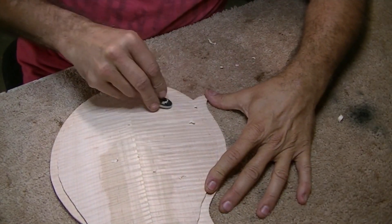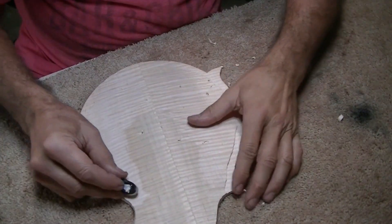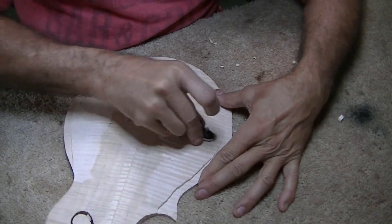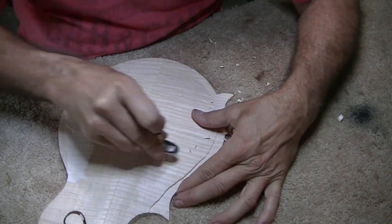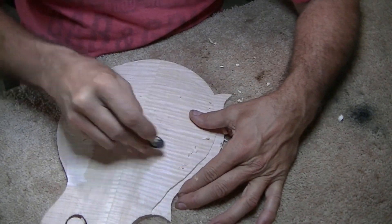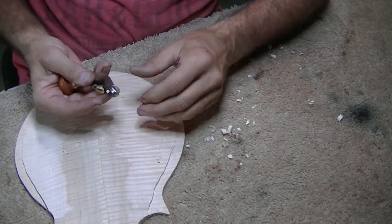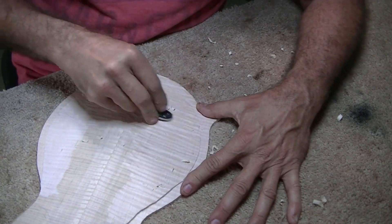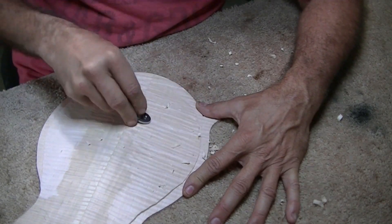I'm carving the back on this mandolin and I've got it knocked down pretty far. Ironically, the best way to carve it is to go crosswise of the grain instead of going with the grain, because those curls catch the blade. So that's just a tip — when you're trying to carve this stuff, you pretty much got to go across the grain.